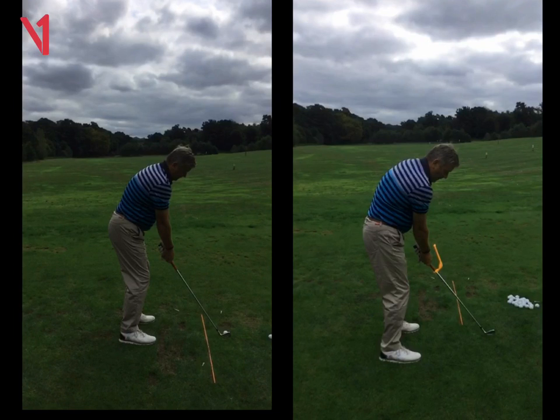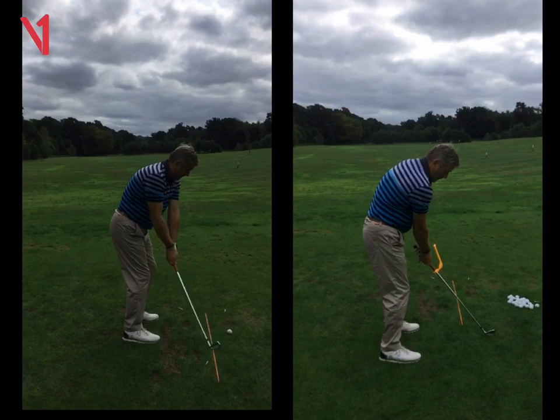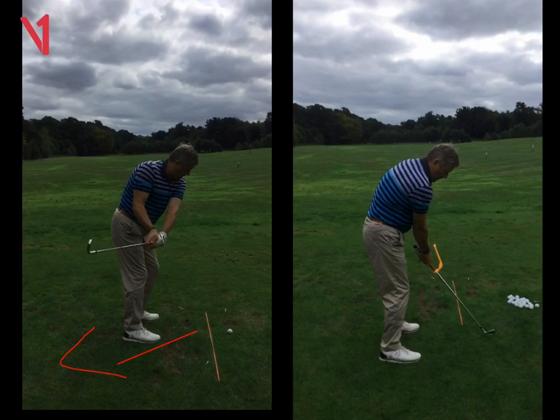The one thing I've always thought is that takeaway of yours. We can see here on the left, your first swing, that first move — it just goes in too much. It's something that's always sort of bothered you.